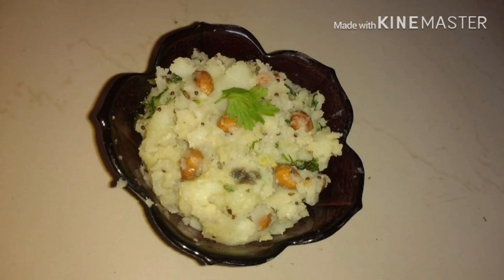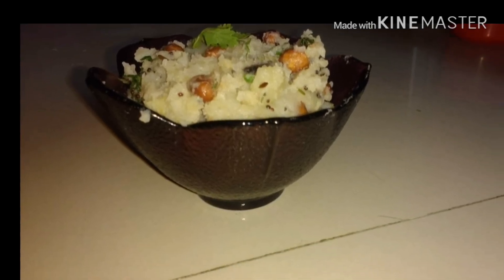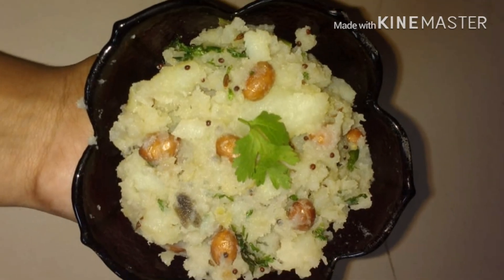Hey y'all, welcome back to our channel. Today we are back with a recipe that's quick to make — a fast special recipe usually eaten by people who are fasting: that's potato curry.